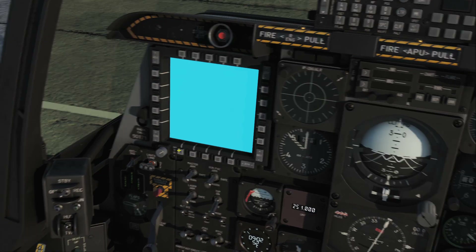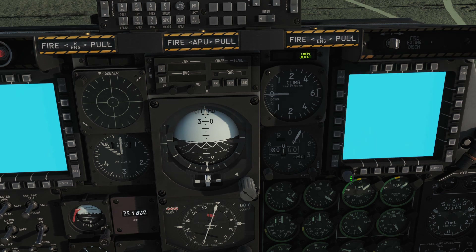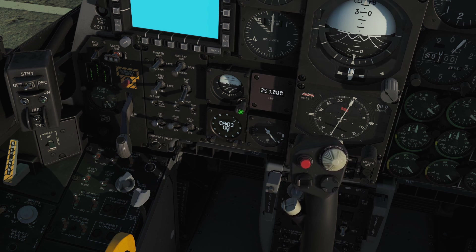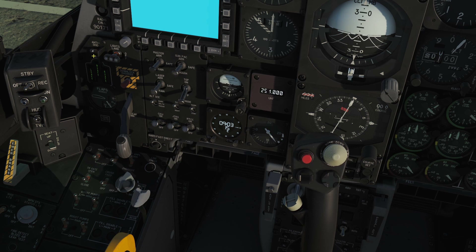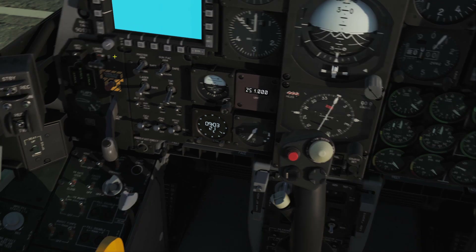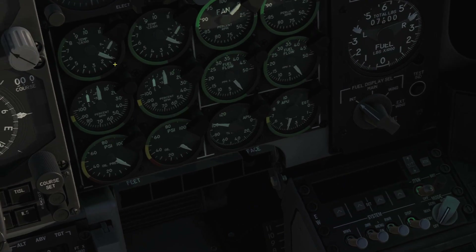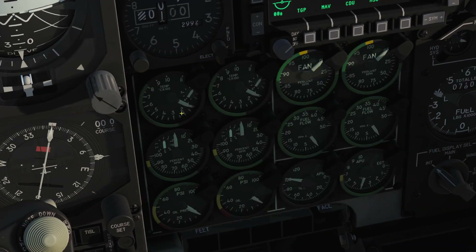That being done, we can turn on our left MFD — left click once on that to set it to the day position. Left click once on the right MFD to set it to the day position, and those will start starting up. We can also unlock our attitude indicator — scroll down twice on that until the red flag disappears from the display. Turn on our anti-skid, switch on our taxi lights to the down position — that's a right click — and now we can go ahead and start our left engine.